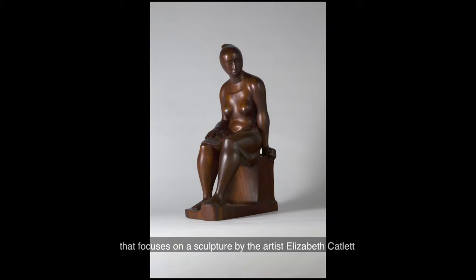Thank you for joining me for this slow art experience. I'm going to guide you in a simple looking exercise that focuses on a sculpture by the artist Elizabeth Catlett from the collection of the St. Louis Art Museum.